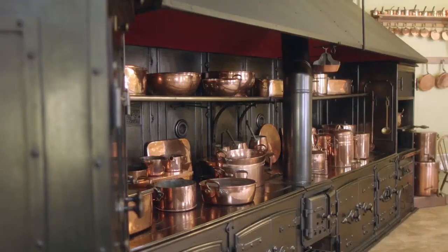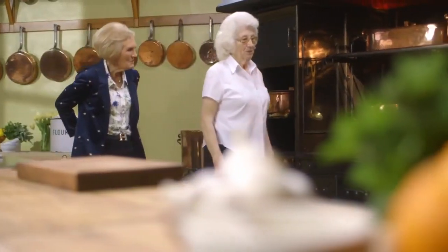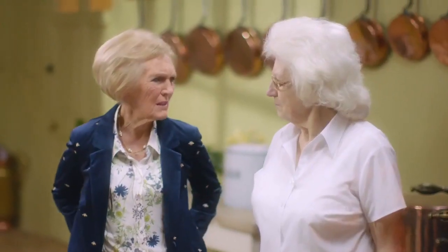Goodness gracious. That's a range and a half, isn't it? It's not in use anymore, but it was. And the staff at that time had to get up at maybe 5 o'clock in the morning and get everything warm for the cook coming in. And that was in Victorian times? Yes. How many kitchen staff would be here in the heyday? Well, at that time there were 40 staff — 28 worked in the house itself, and then 12 for the horses.